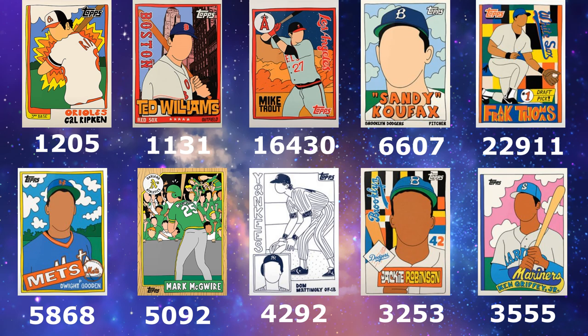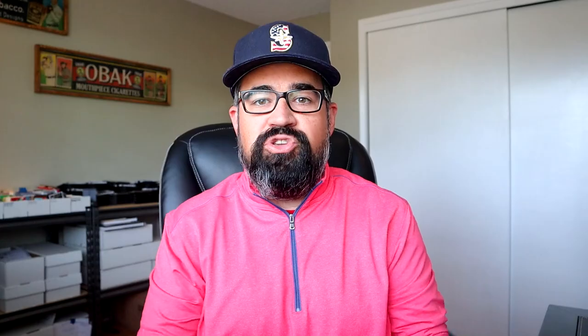His second highest printed card is Mike Trout at 16,430. His Griffey is at 3.5K, Jackie Robinson at 3.2K. And then his earlier cards — Cal Ripken Jr. and Ted Williams — both printed 1,200 or below. Ripken at 1,205 and Williams at 1,131. So when you add all those print runs together, he comes out just over 70,000 cards — 70,344. That's nearly 30,000 cards under one Griffey Shore, which is an amazing comparison.